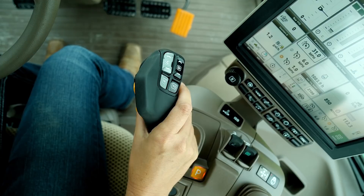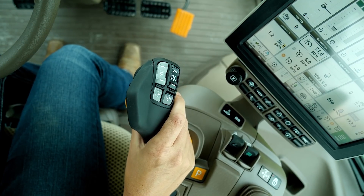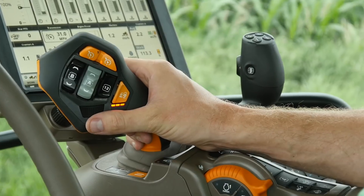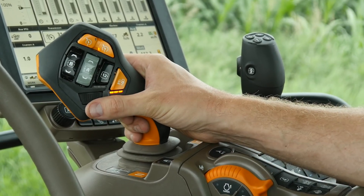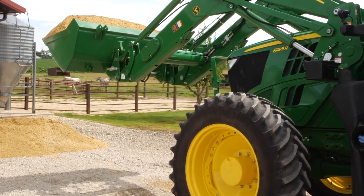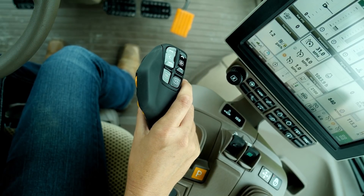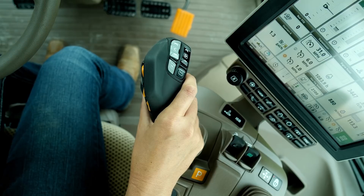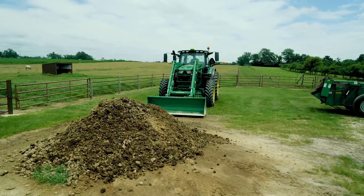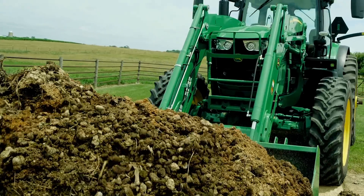The further you pull the control back, the faster the tractor will travel, up to 1.2 miles per hour. To stop movement, let off Command Pro. To speed up the inching capabilities, the operator can hold the Command Pro in forward or reverse inching positions and then use the scroll wheel to adjust speed. Speed adjustments can be as low as 1.2 miles per hour or as high as 3.1 miles per hour.